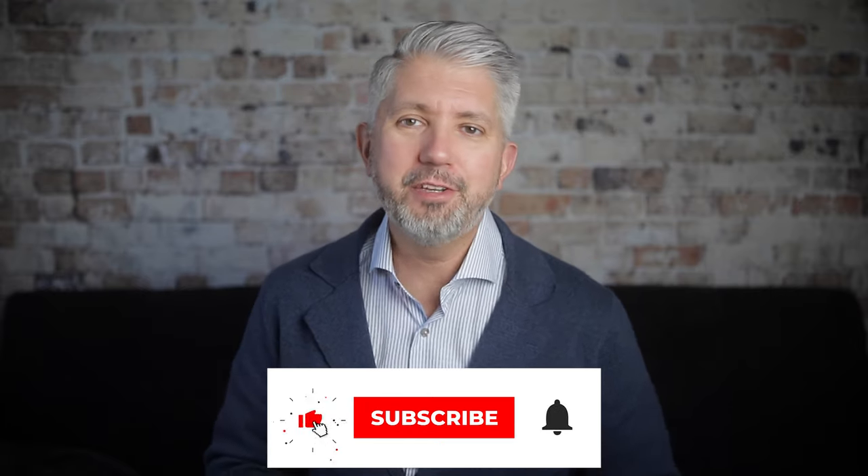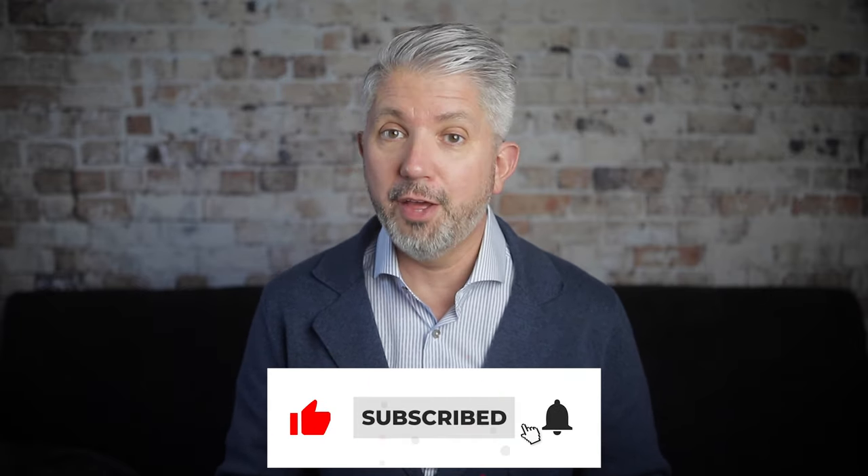Thank you all very much for watching. If you're a subscriber, that means I'll see you in just a few days for another brand new video. But until then, my friends, live well, stay healthy, and I do hope to see you again very soon.